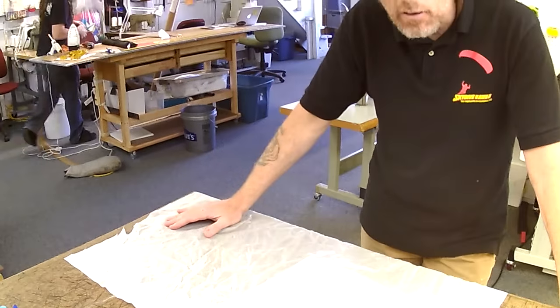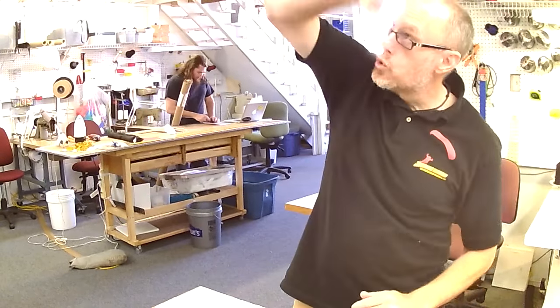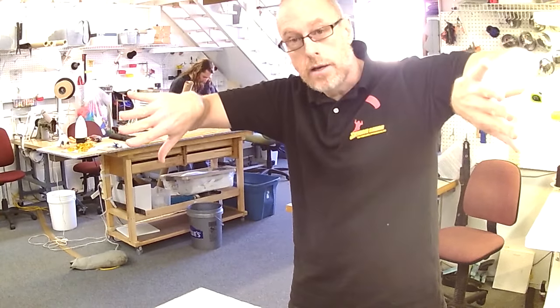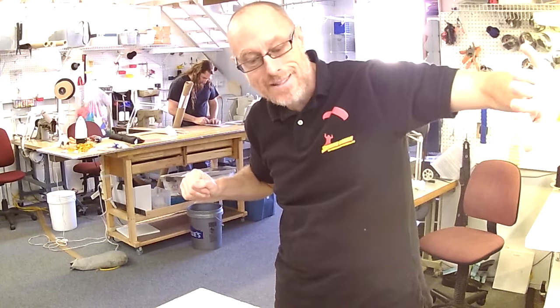Some general information about patching. When you're putting a patch on a parachute, you put it on the inside. So if it's a round parachute, inside. If it's a ram air parachute, inside. The ribs don't really matter until you get to the external loaded rib — then make sure it's inside.